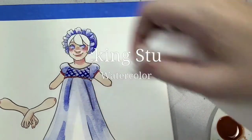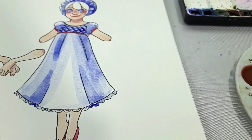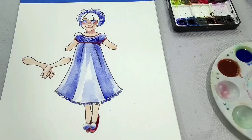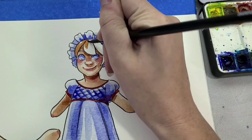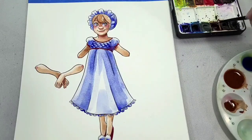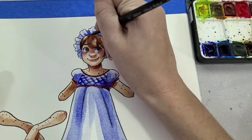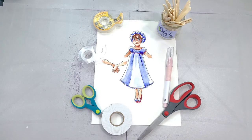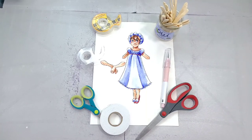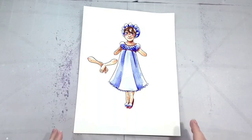If you missed part two, the watercolor for this one was actually pretty easy since she's in a nightgown and her nightcap — a lot like the night before Christmas. You can check out part one of this tutorial by clicking the card or the link in the description below. The line art printable and the colored printable are also linked in the description below — both are free, my gift to you this holiday season.